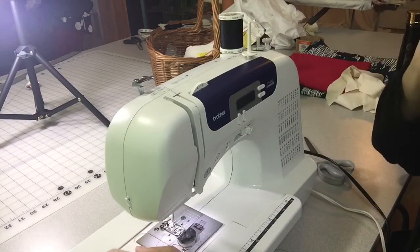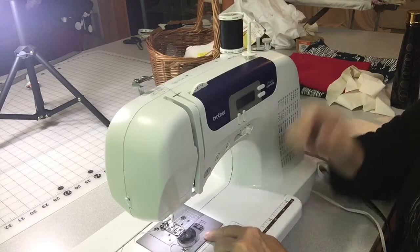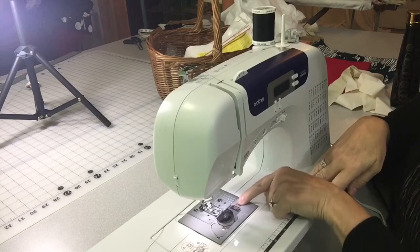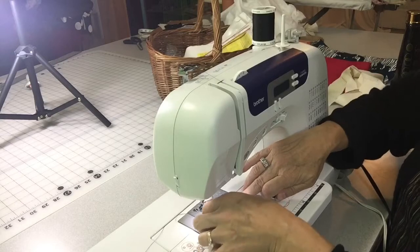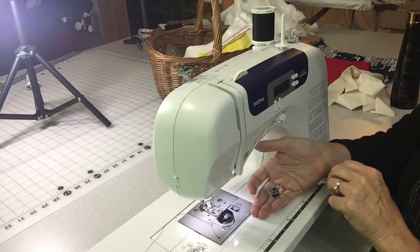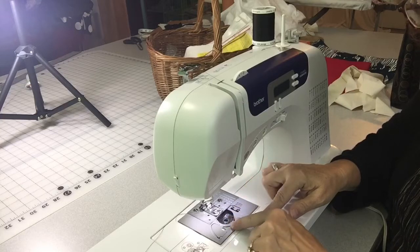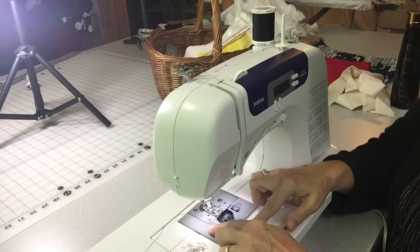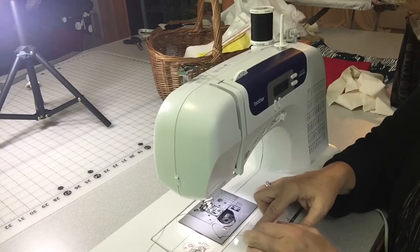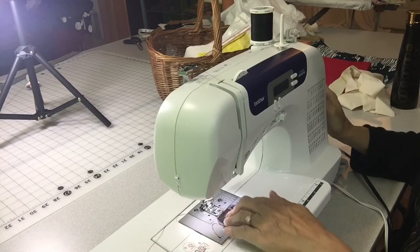Some machines have a fancy needle threader, but I tend to do it by hand out of habit. For the bobbin: there's a tab on the side you push down to pop open the bobbin cover. The instructions show the bobbin going in counterclockwise — just drop it in, then go behind the little arrow, around all the way, and there's an automatic cutter; pull on the bobbin thread and it cuts the tail off clean. Slide the cover back on — it just snaps in place.